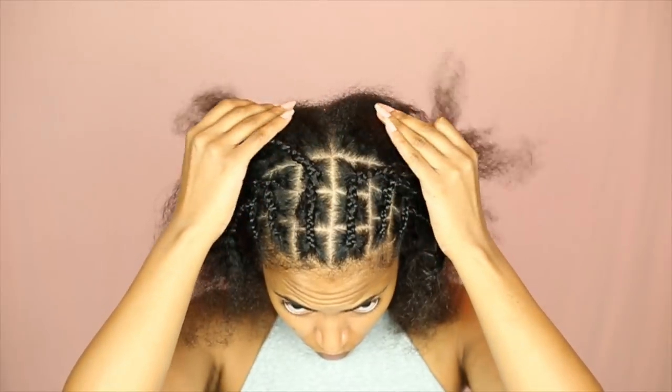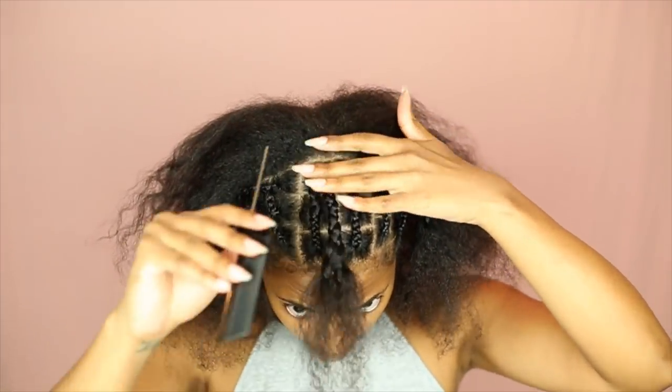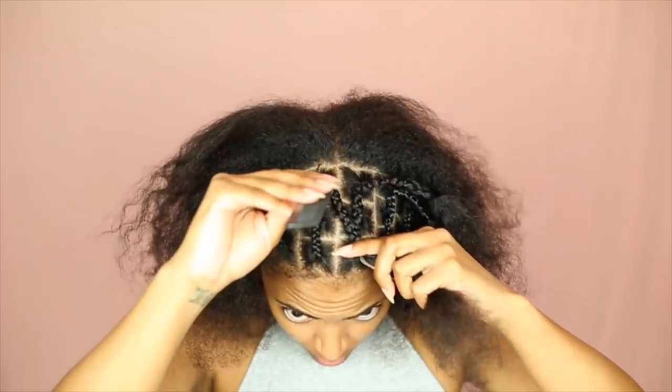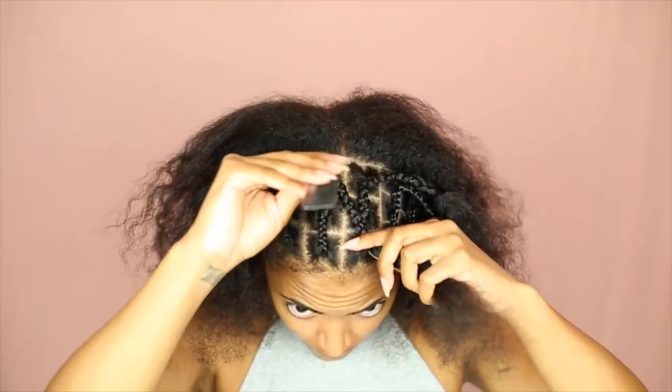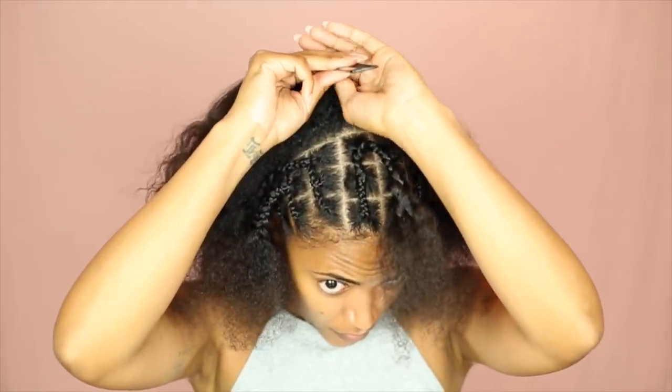Now for the more difficult part. I know for a fact that I definitely want a braid in the middle of this back section, because I don't want a straight part going all the way down the middle of my head. So I want to put a braid right behind that middle part.